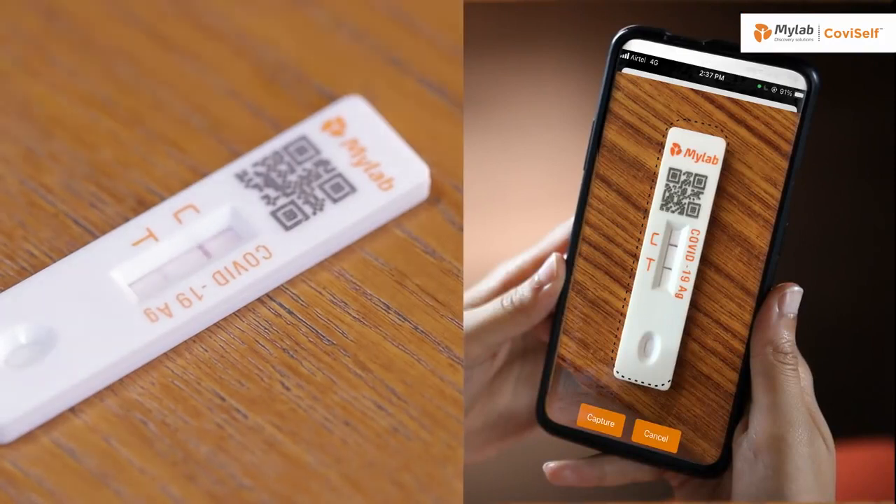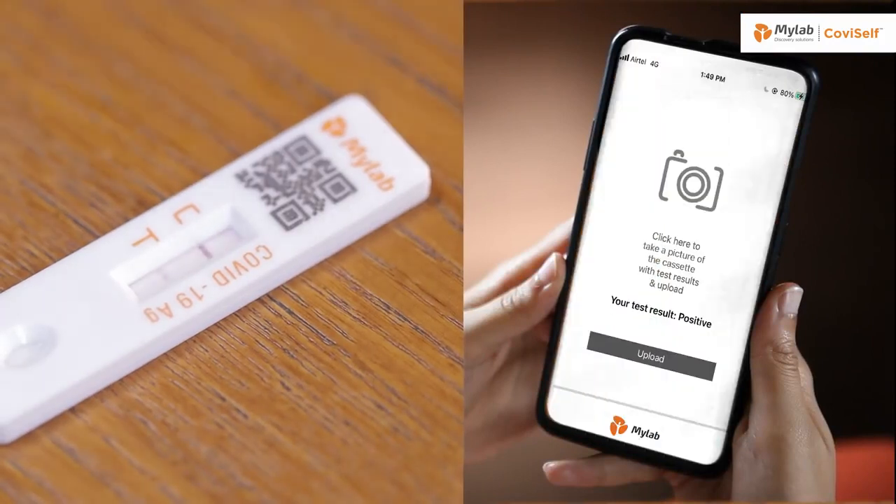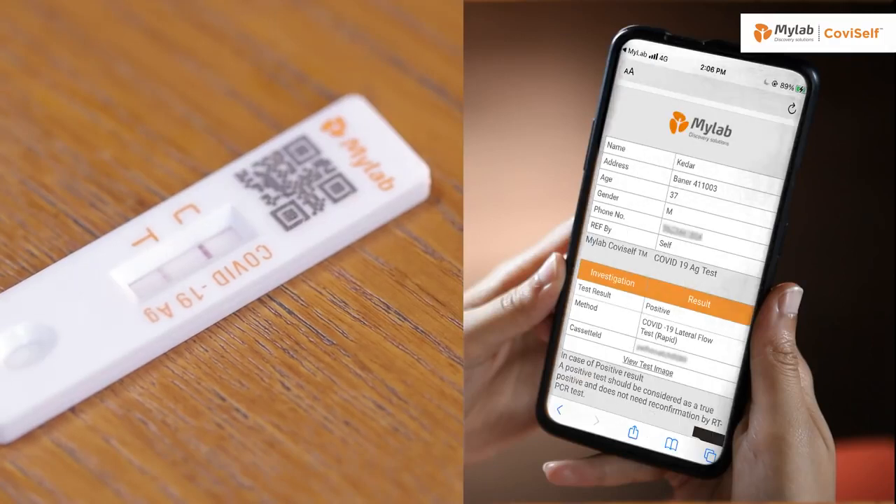For positive results, if both the quality control line C and test line T appear, coronavirus antigen has been detected and the result is positive.